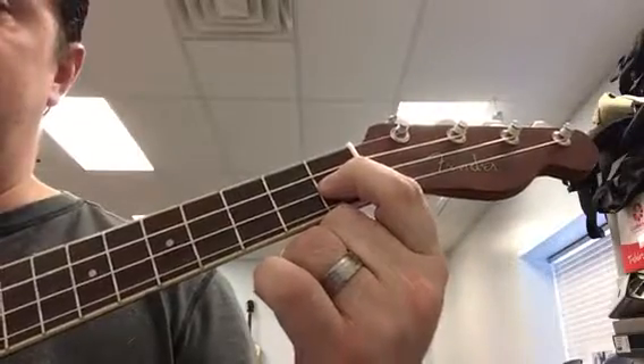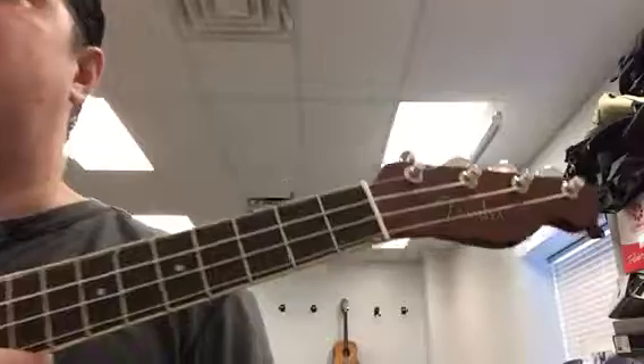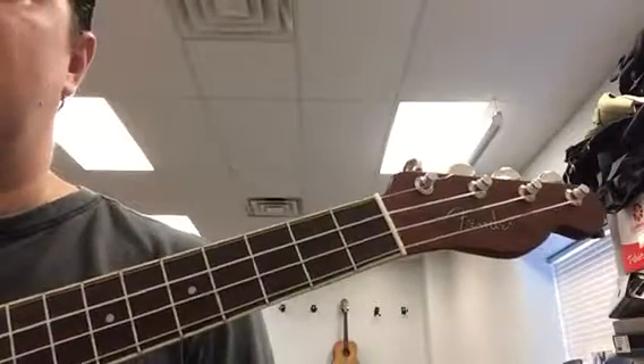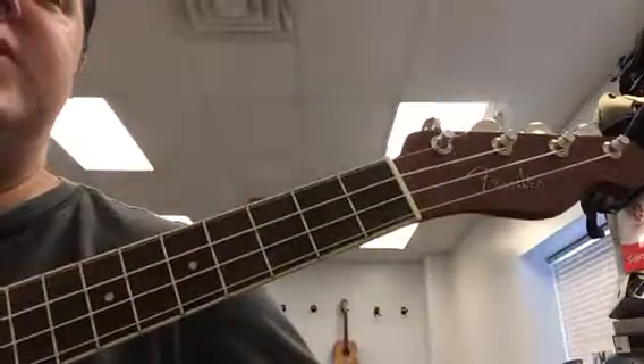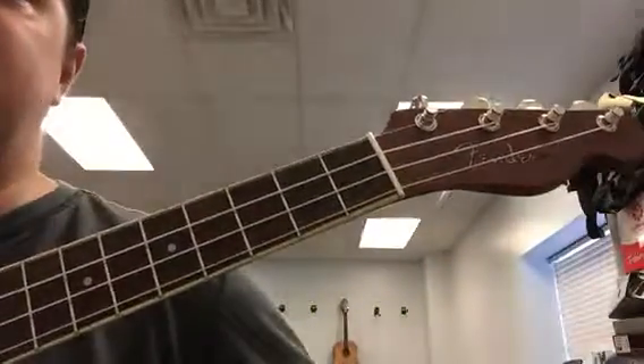Now, very good. You guys are back and you've had a chance to do this. Now we're going to work on putting the whole song together. At the first of each phrase — and a phrase is like a musical sentence — the first phrase would be 'Row, row, row your boat.' That would be the first phrase.